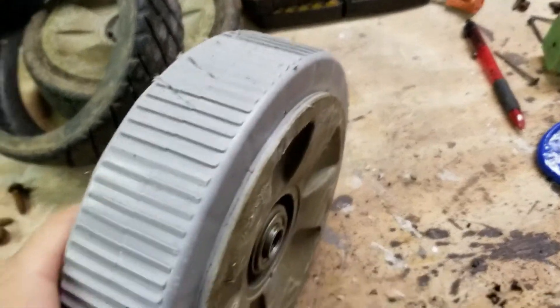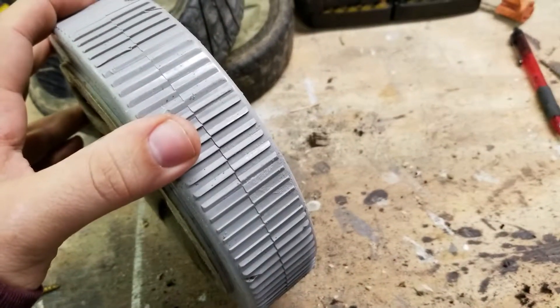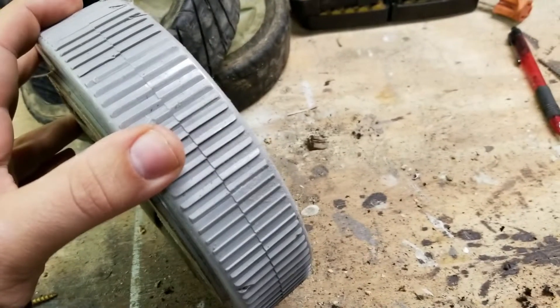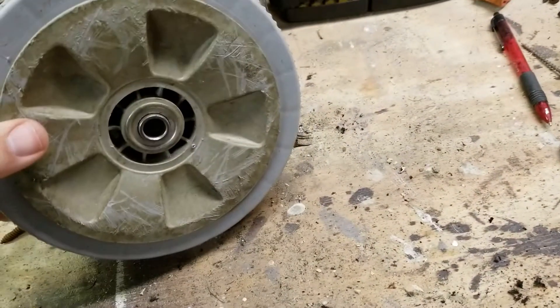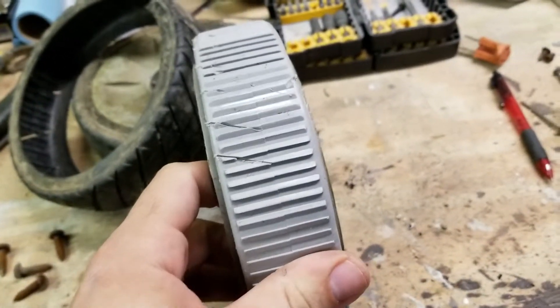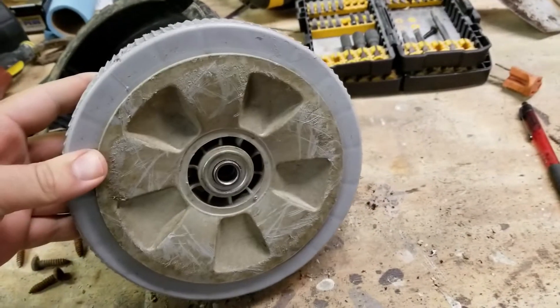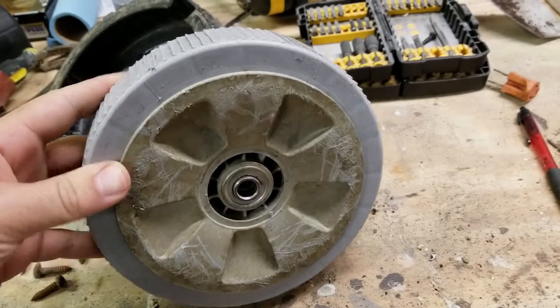I cut this off and this is what you have underneath. So maybe in the future, throw some screws in there like studs, or who knows. Because I really wish an aftermarket company would make a replaceable aftermarket tire for these wheels, but searching, I can't find anything.